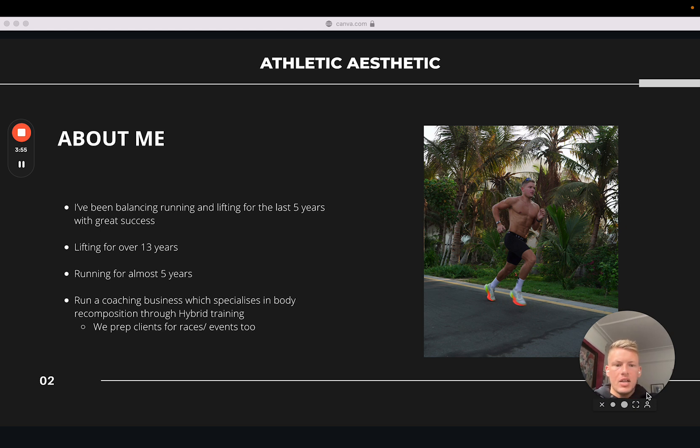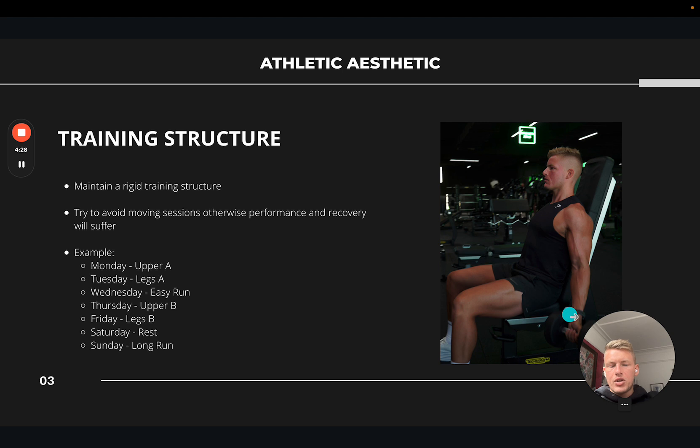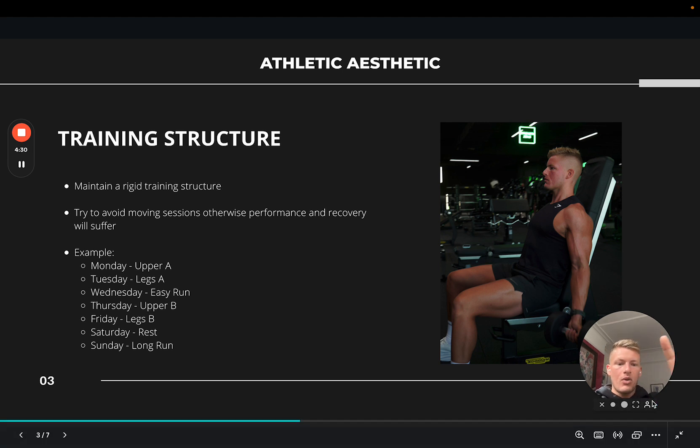I'm calling it hybrid training because it's a trend in the industry, but ultimately I think this is just the way most people should train — some strength and bodybuilding training to improve body composition and bring up weaker areas, combined with some conditioning and cardio. Our focus results-wise is improving body composition through hybrid training, though we also prep clients for races like half marathons, marathons, 70.3s, full Ironmans, and ultras.